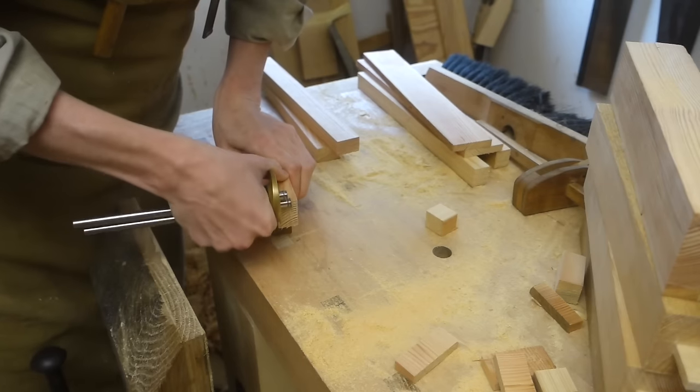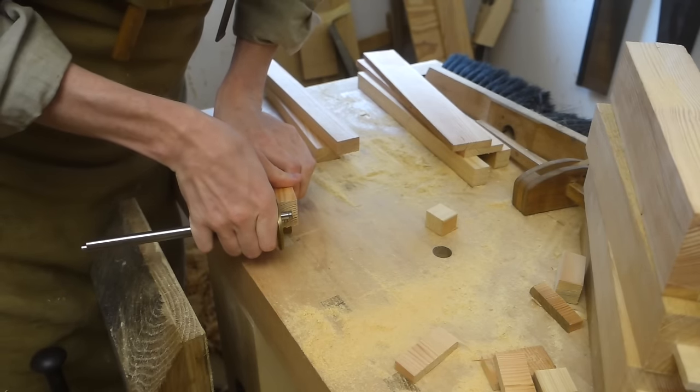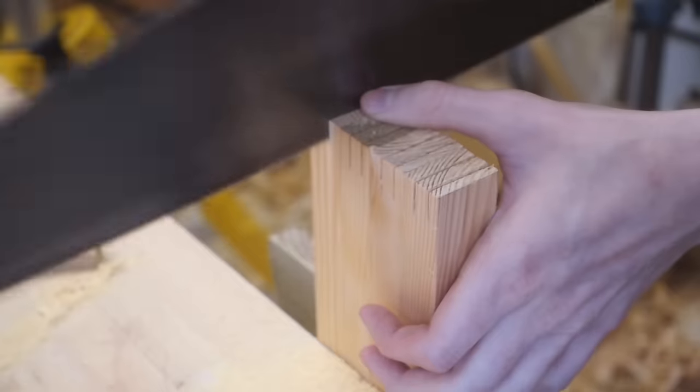Here are the upper side rails getting tenons scribed. I clamped them all together in the vise to be a bit more efficient.